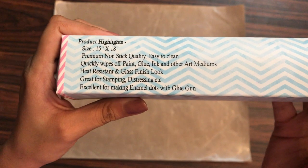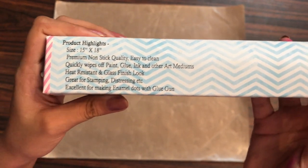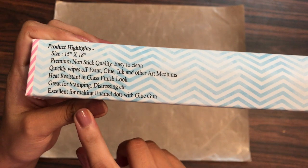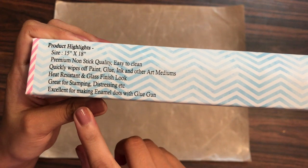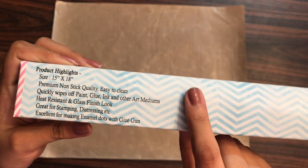Talking about the product highlights: this craft mat measures 15 inches by 18 inches, and it is premium non-stick quality, which is very easy to clean — I'll be showing that later in this video. It quickly wipes off paint, glue, ink, and other mediums, which I'll also be demonstrating. This mat is heat resistant, has a glass finished look, and is great for stamping, distressing, and making enamel dots with a glue gun.